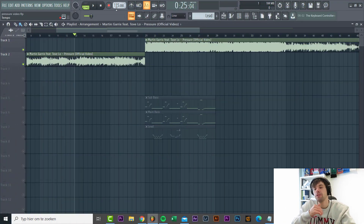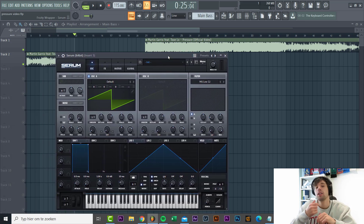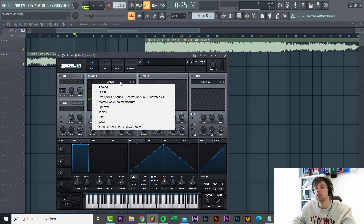We got the tempo set at 115 BPM, the MIDI is loaded in. Let's start off with the bass - it's a really fresh deep house bass combined of two layers: a sub layer and a main bass. We'll start with the main bass, making it from scratch in Serum. As you can hear in the original, it's somewhere between a square and a saw bass, so we'll be using this MB saw wave table.